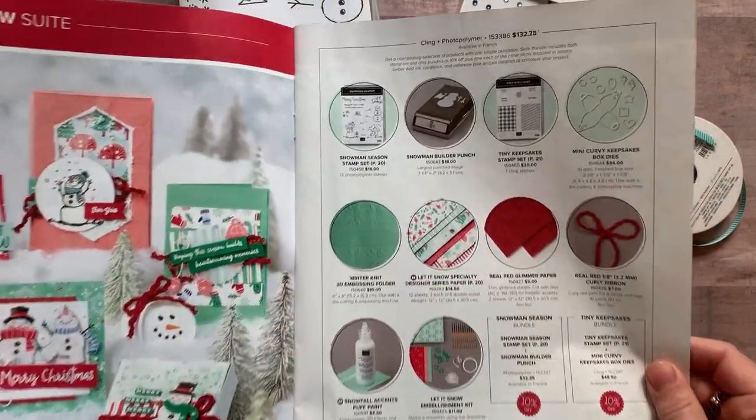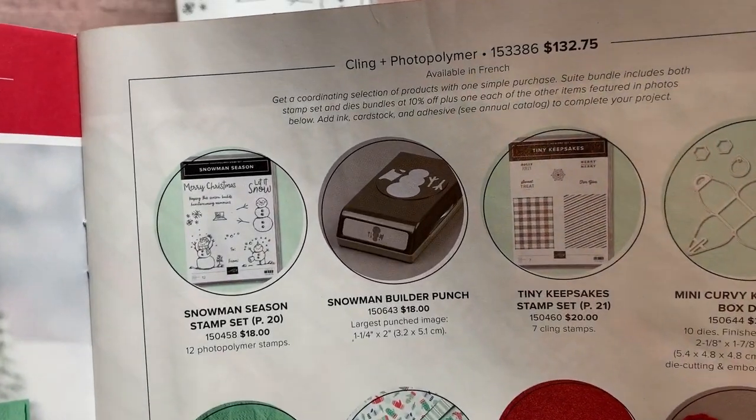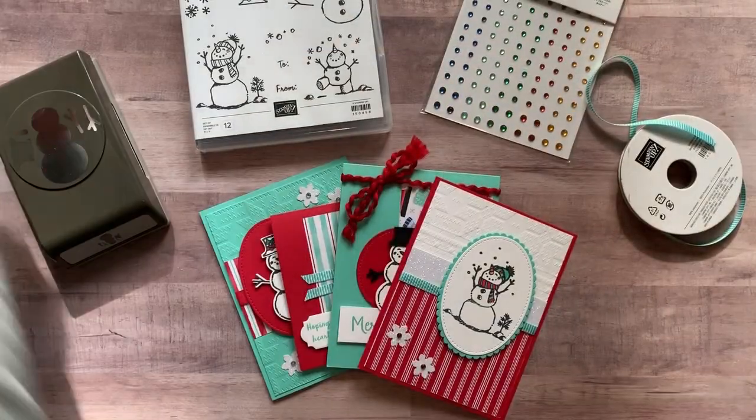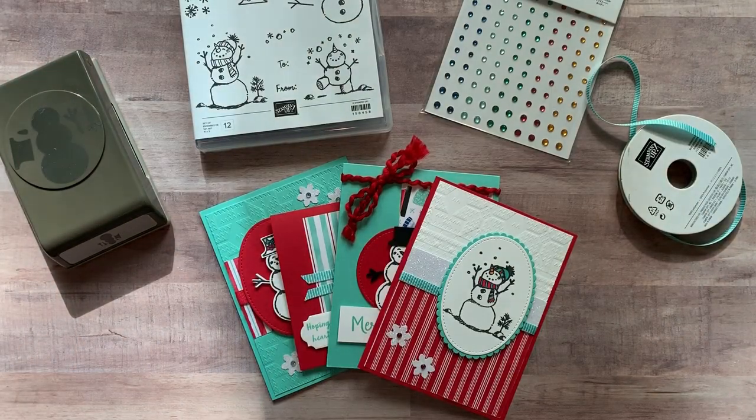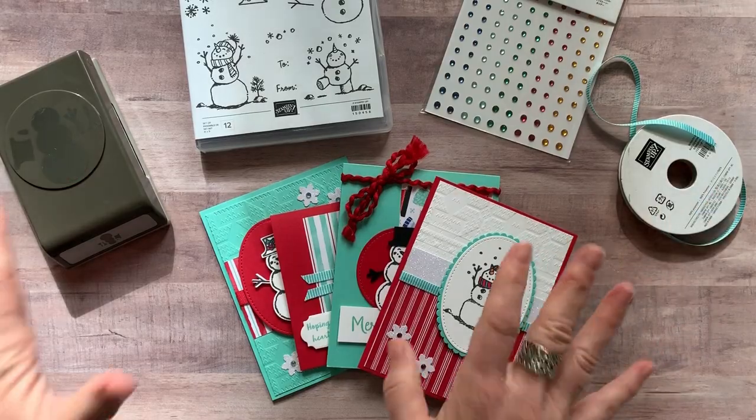I'll show you the punch too — there it is. Such a cute suite of products. If you don't have this yet, you're going to want to get it, and you might as well get the class-to-go kit too.